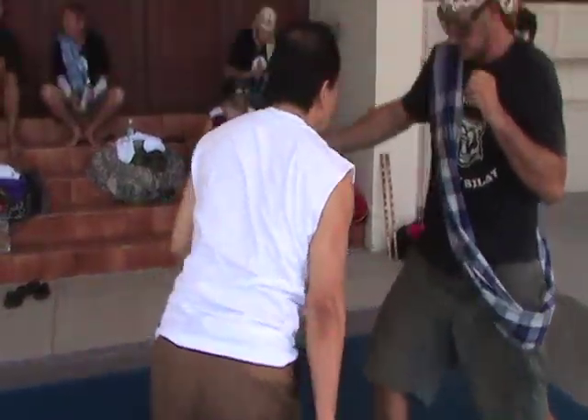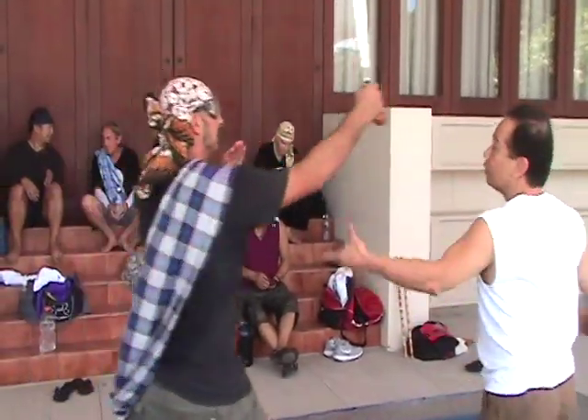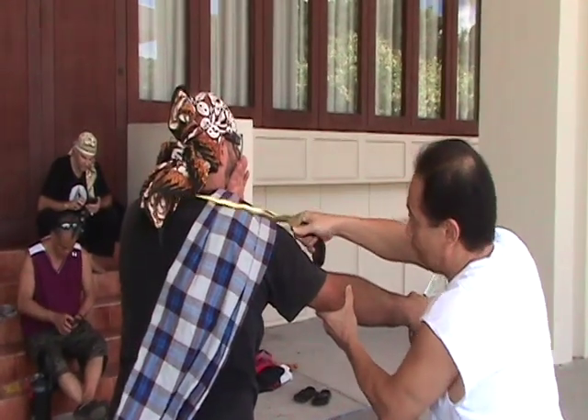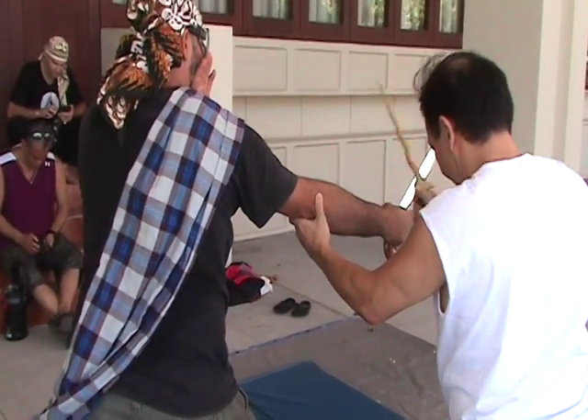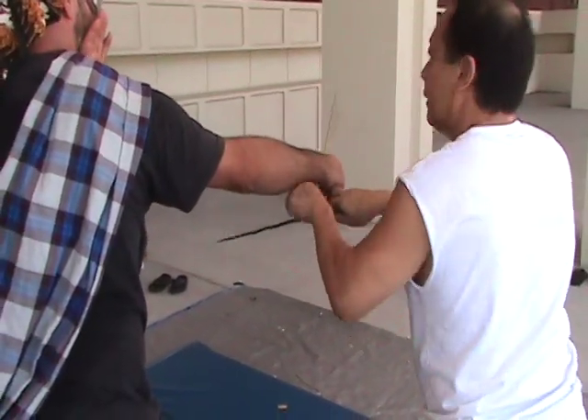All right, one more time. Come through with this. Check the point, stab through. On the way back, cut through. You've got to cut the gun — hack it if you want to. Now you can strip it this way as well if you want to. On the lower part, clear the line.